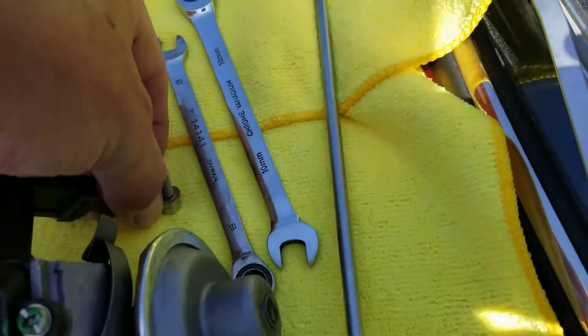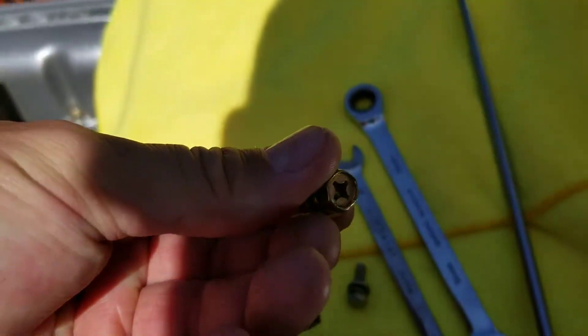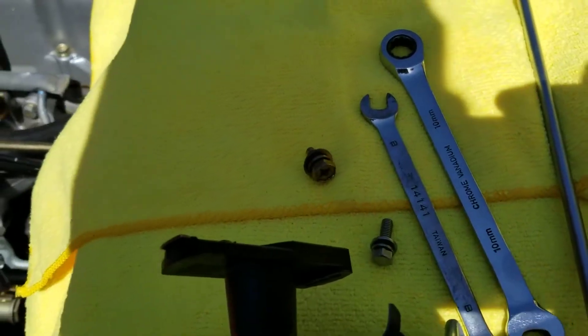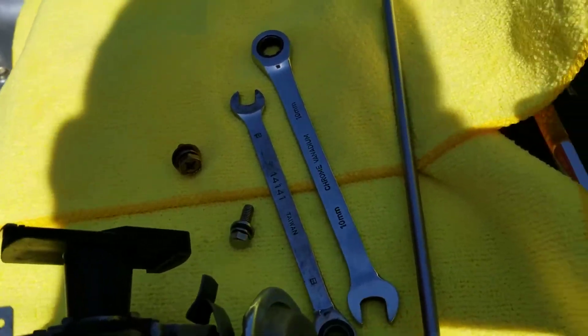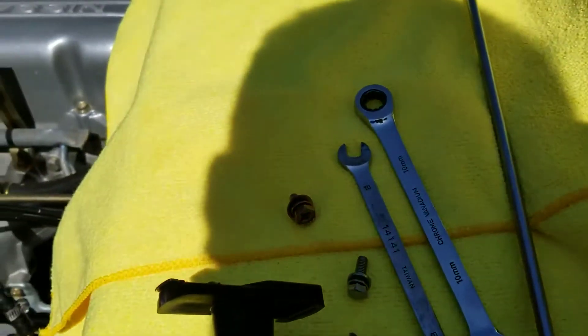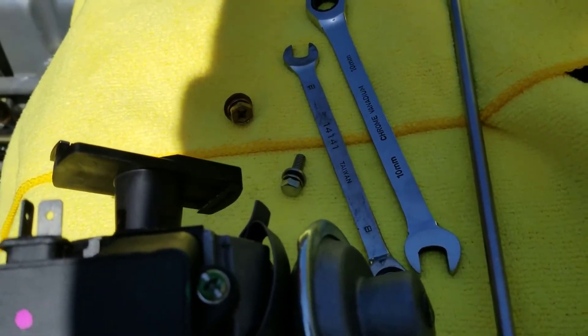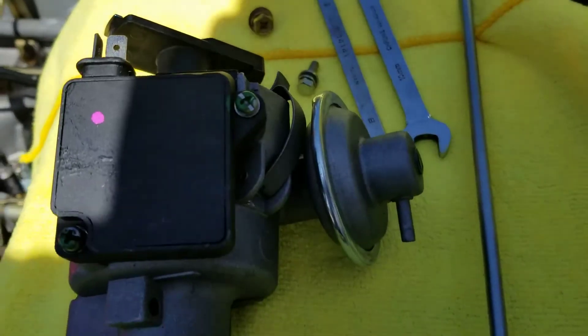The other thing I want to mention too is use the correct hardware. This Phillips head screw makes a big difference when you're installing it, because then you can get access to it with this long screwdriver as opposed to sticking your hand in there — especially if it's hot — with a wrench. So I'm going to put it in now and show you that it works.